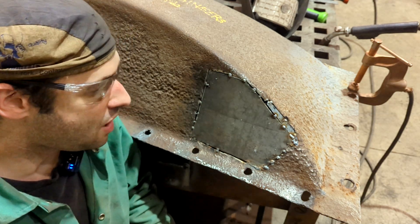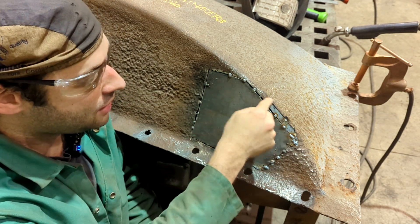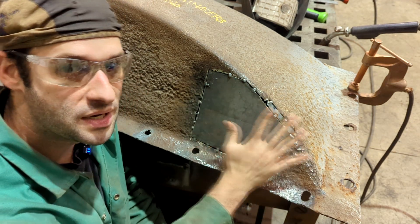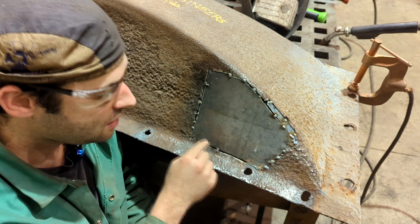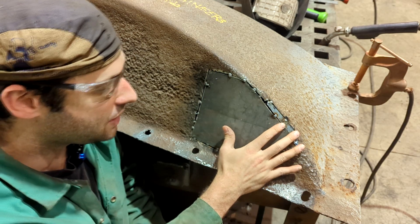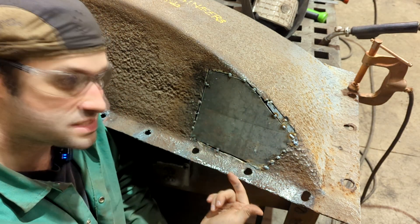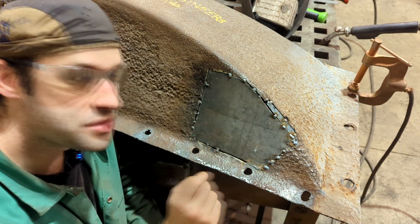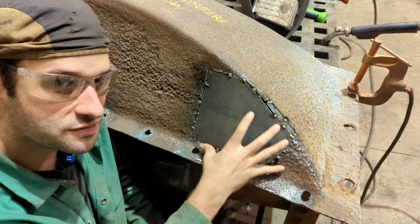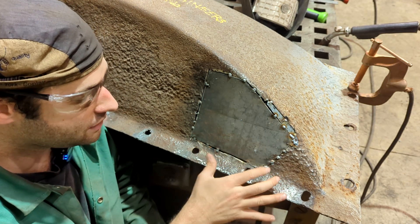So I'm here with the finished product with all our patches in. I didn't show cutting this patch out, but all I did was put a piece of metal over top of it, traced underneath with a Sharpie, and got it as close as I could. Nothing too fancy. Now that we have everything tacked in place, the next step is to weld it — we're going to weld it full, inside and outside. The number one thing to remember: even though everything looks good and you're excited, try not to weld it in one go.